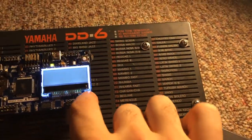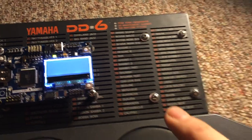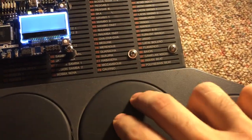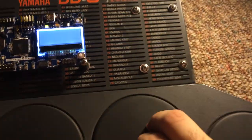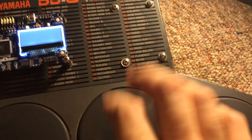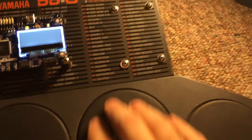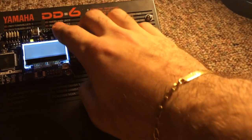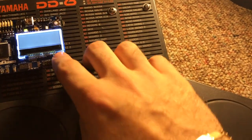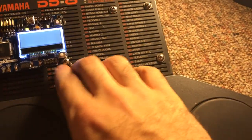Let's do the subtle one first. Here's a stock DD6 sound. Here's one little connection on the matrix, adding a little fuzz. So here's regular... back to regular... connection. Cool little distortion fuzziness.